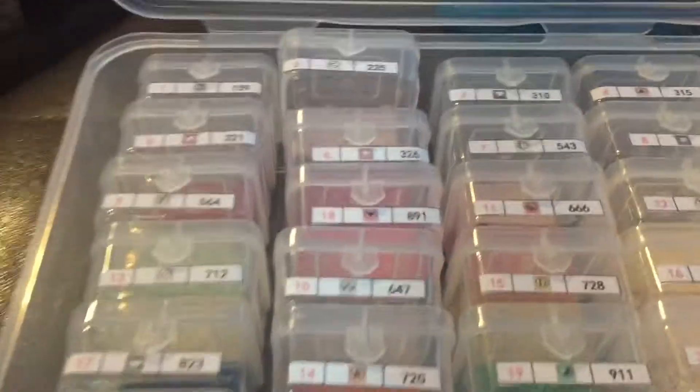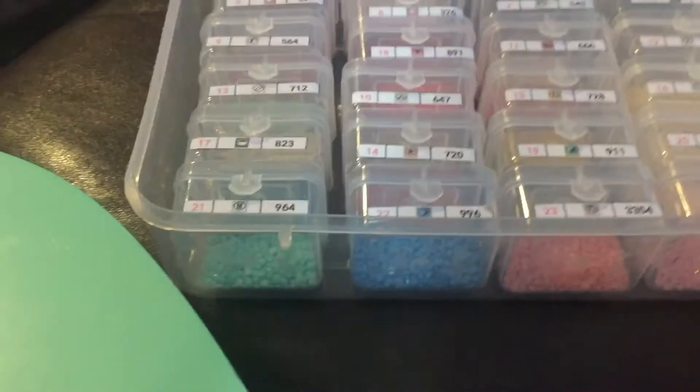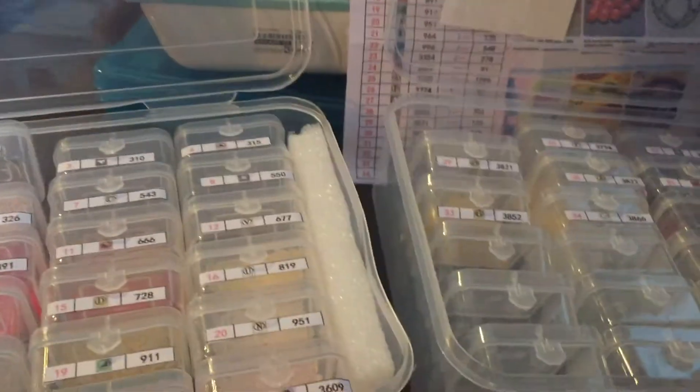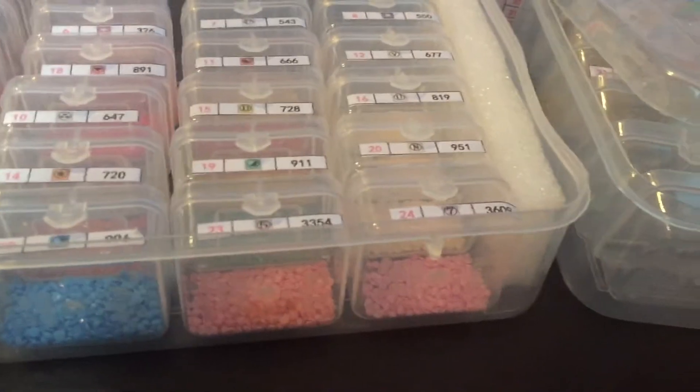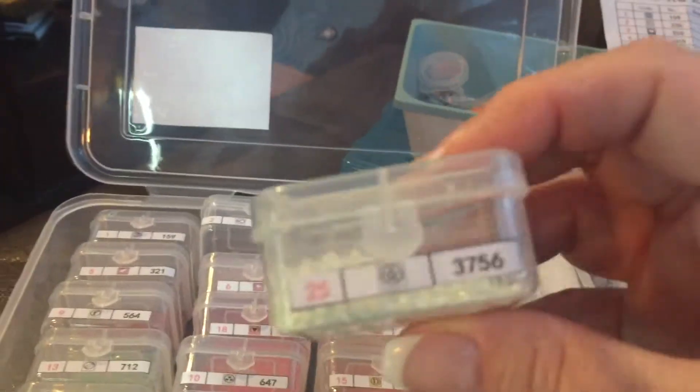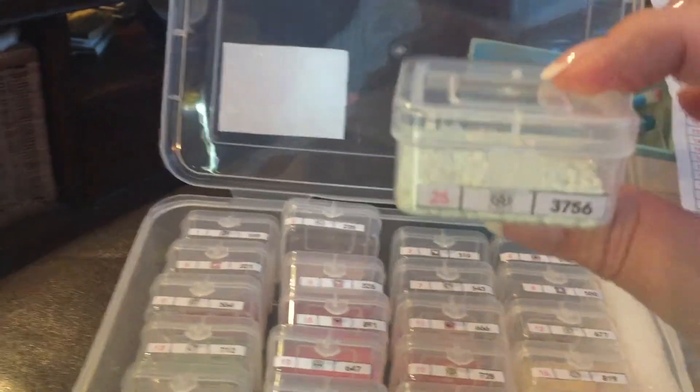Really that's minor, because they hold so much. This particular color had seven packets — that's one thousand two hundred and ninety-six drills — and you can see there's so much room left. These are awesome. I'm going to go ahead and get started on this while I wait for my Diamond Art Club kit to come.